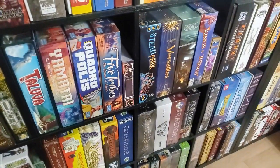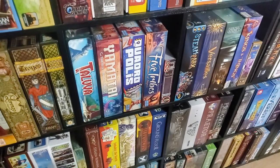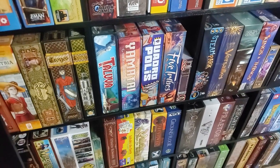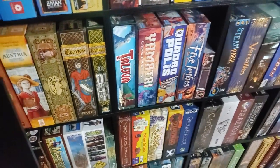Tuluva — which is a great game. Quadropolis — which is a great game. Yamatai, which for some reason is the one Days of Wonder game that kind of slid under the radar when they were making really great games — it's a fantastic game. As is Five Tribes. Biblios — fantastic game.